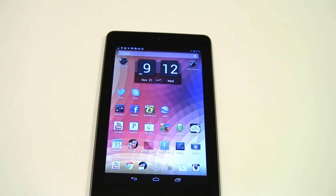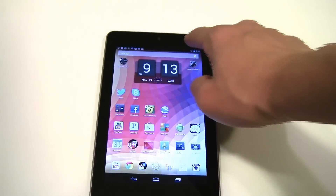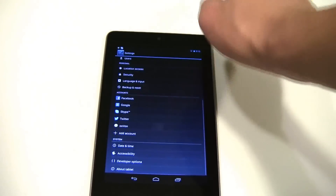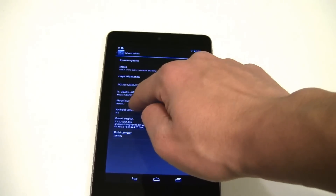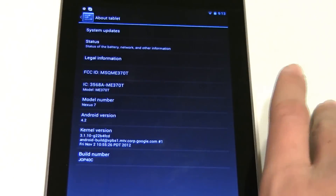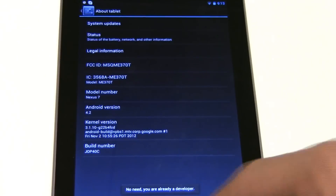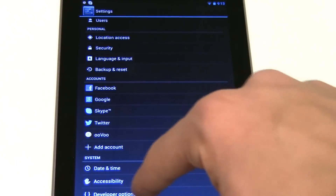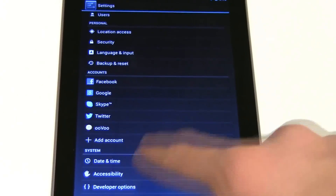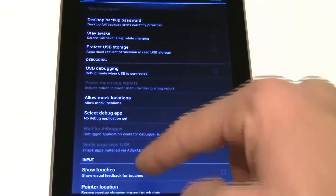The next tip is for developer options — this is kind of an easter egg and not a lot of people know about it. Go to Settings and scroll all the way down to 'About Tablet.' If you tap the Android version about 5 times you get the Jelly Bean wallpaper, but what I'm here for is 'Build Number.' If you tap Build Number repeatedly, something will pop up at the bottom saying 'You are a developer.' That allows you to get developer options, which will now appear at the bottom of Settings with all these options you can use.